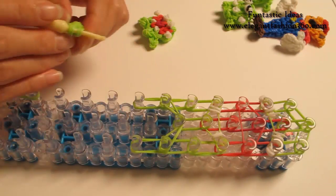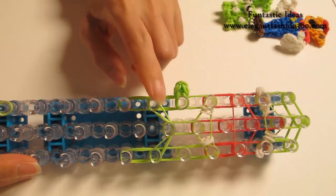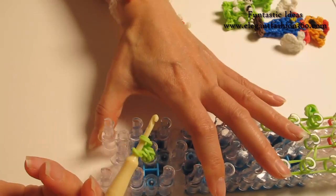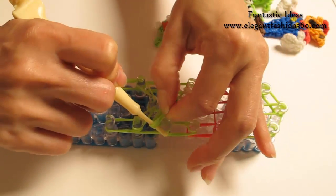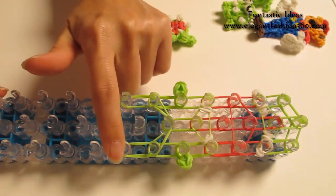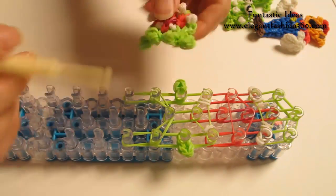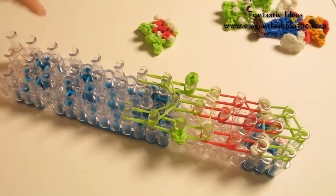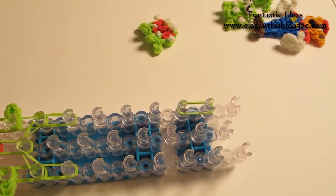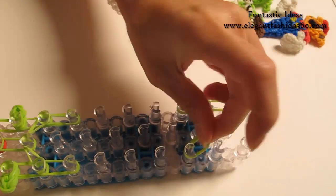We're going to place right here, the third one from the bottom — one, two, three. Now we're going to take this one off and place on the other side, one, two, three from the bottom, right here. Now we're going to make a little egg on the side — one, two, three from the bottom right here — so we're going to add it right here.